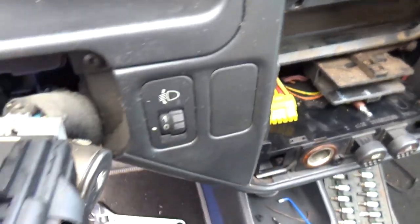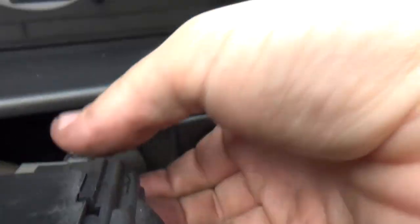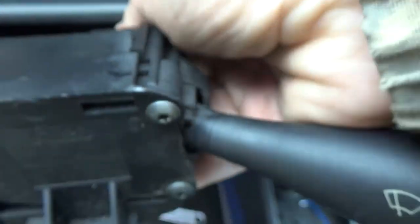Now another connector on this side. There's a clip you must press — you gotta press and pull.